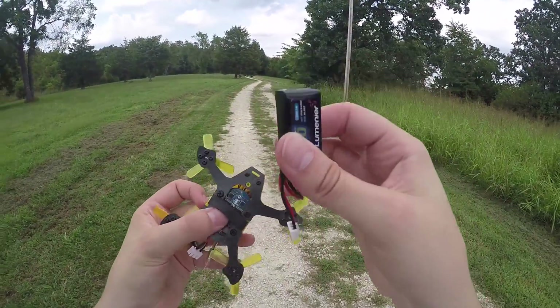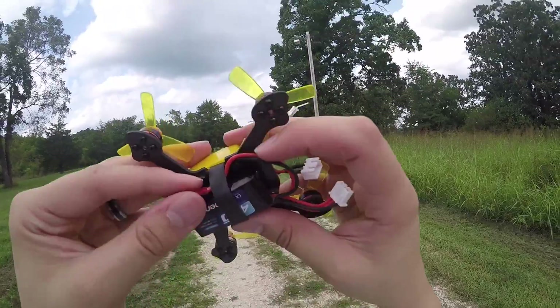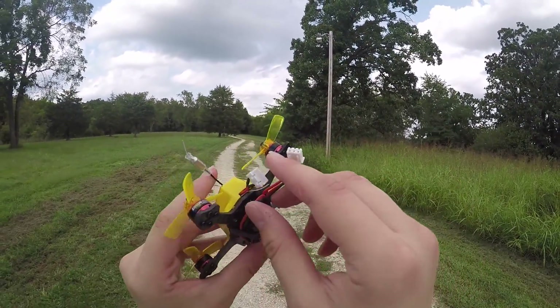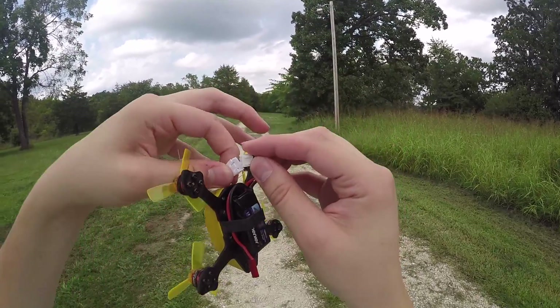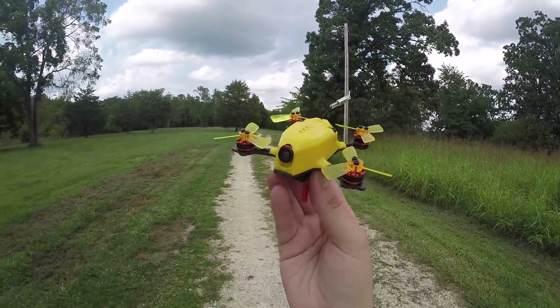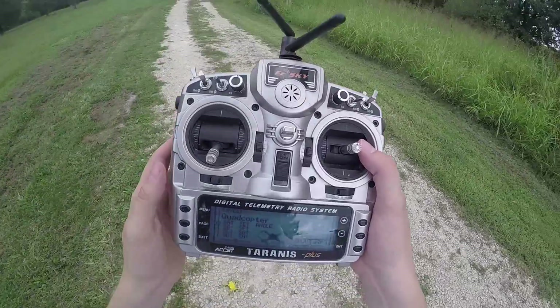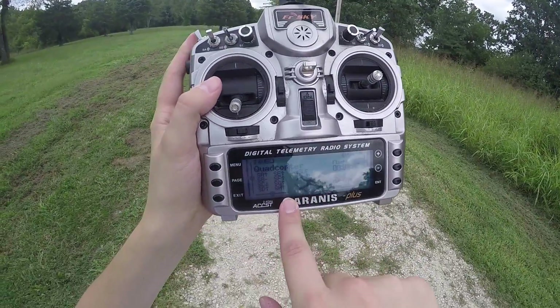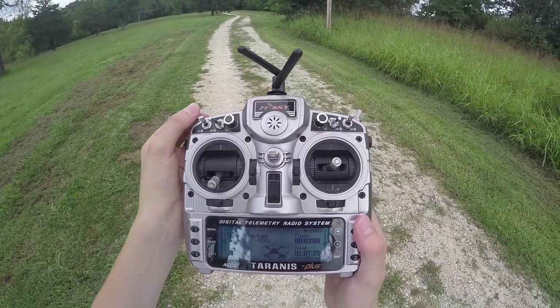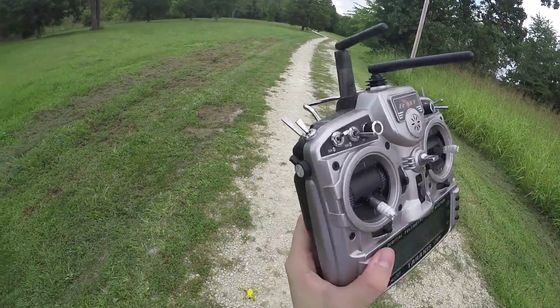I'm going to get a battery on here and we're going to get flying real shortly. Since I have a later version of the King Kong 95 GT, it uses a bounce connector, and I'm not the biggest fan of that, but it will still work. I've got this model configured for three different modes: Angle, Horizon, and Acro, all on a three-position switch.